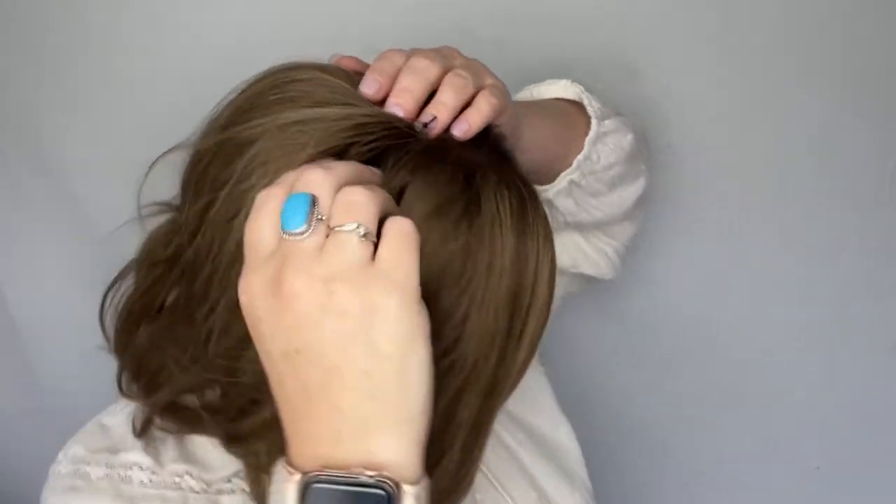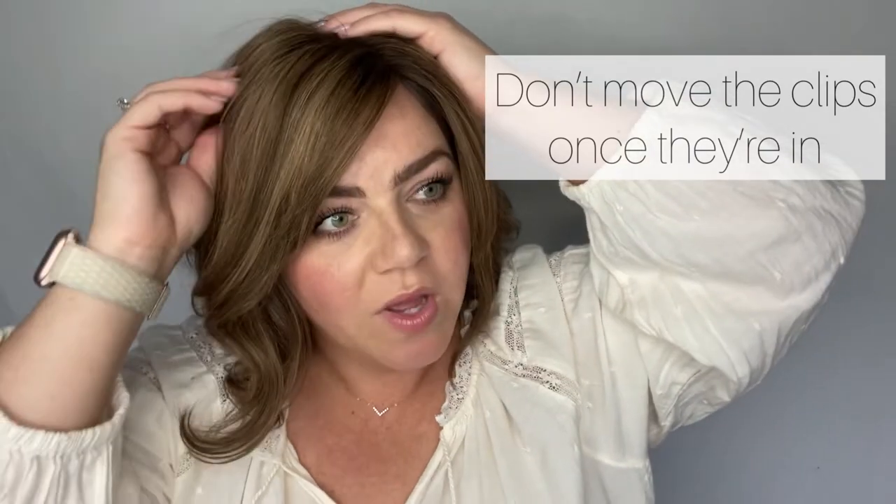Now, if you feel any pulling — like if you feel like it's got one strand of hair that's kind of tugging — you can simply open the clip and then reclip it, but don't move it. If you open it and reclip it, usually it will let go of that stray hair that's getting caught.